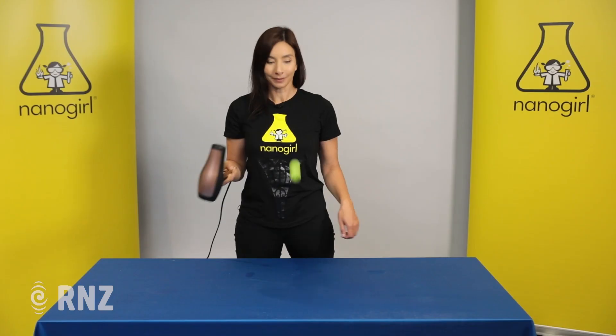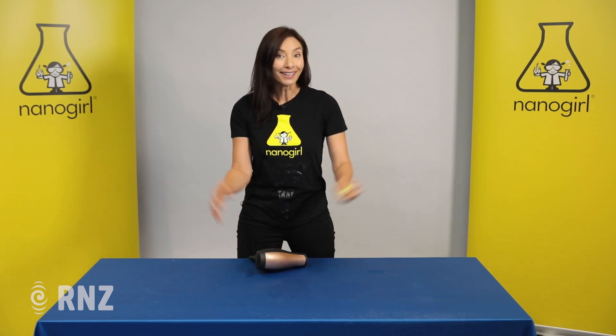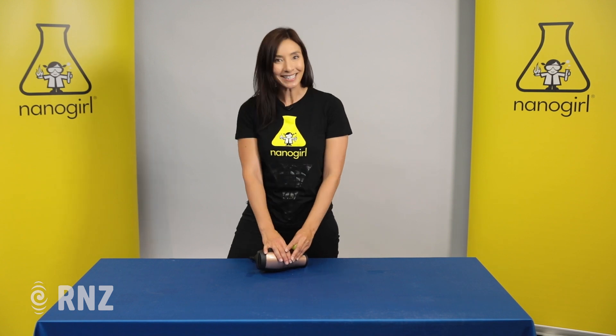And so this is Bernoulli's principle — it's the same way that planes fly, and you can easily do this at home. All you need is one of these and a hairdryer, and voila! Thanks for joining us on Nanogirl Science Adventures. See you next time!